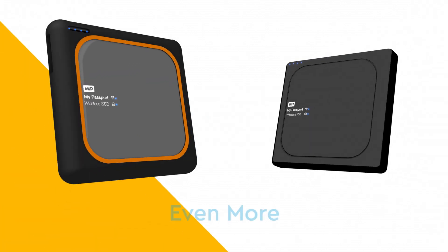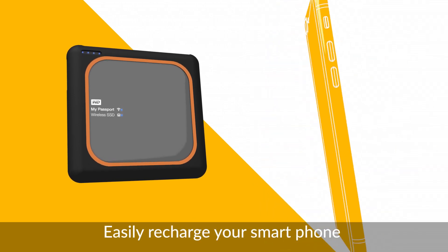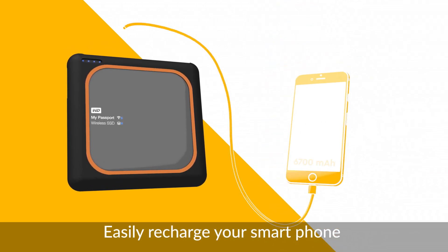Welcome. Here's a quick guide to even more things that you can do with the My Passport Wireless. Easily recharge your smartphone by simply plugging into the My Passport Wireless's USB host port.